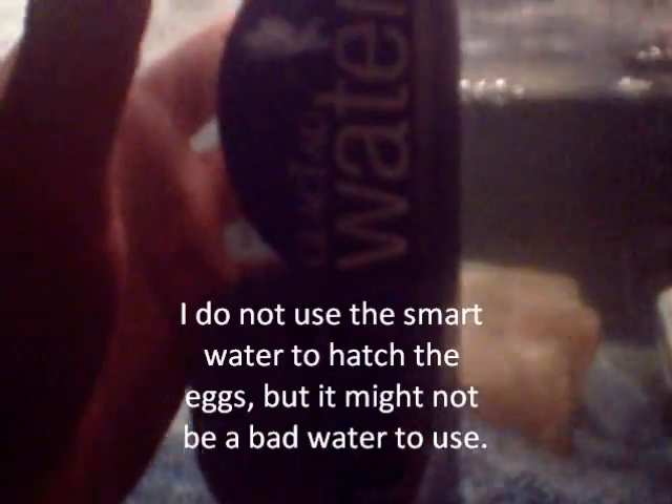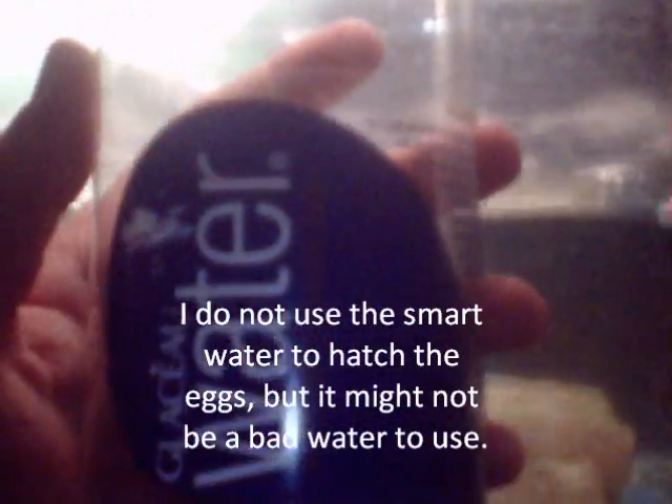I do not hatch the eggs in the tank. I begin the hatching process in a small bottle, which I'll show you in a few moments. Now, this is the bottle I use. It's a long, tall bottle. Yes, it is Smart Water. Deal with it. These are fairy shrimp eggs. I am going to take these eggs and pour some of them — not all of them, mind you — into the bottle.